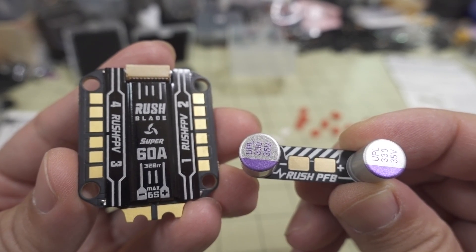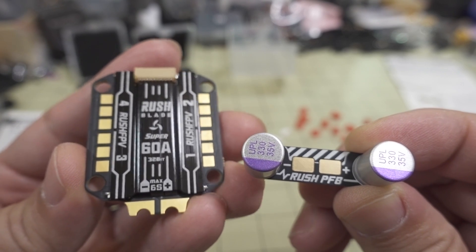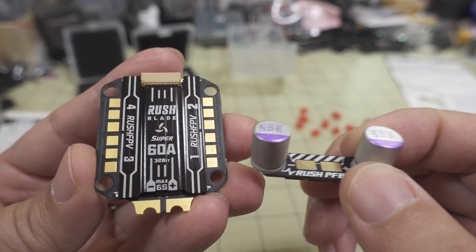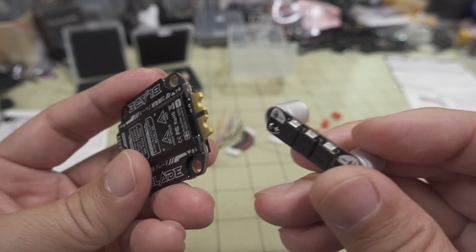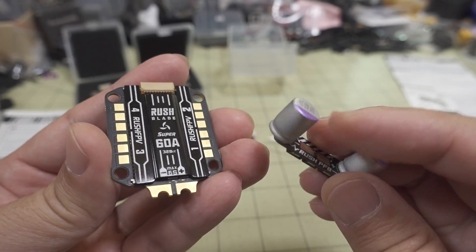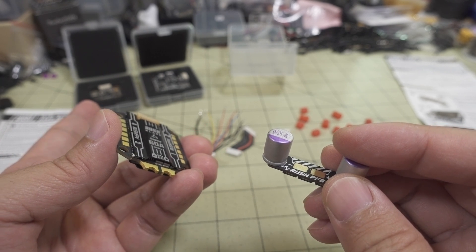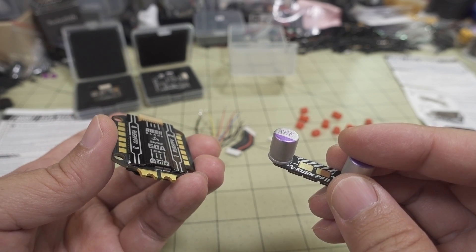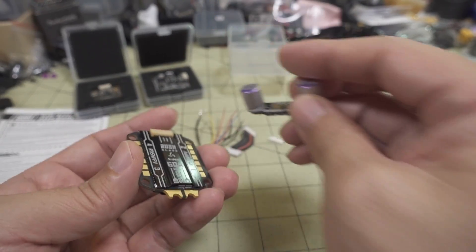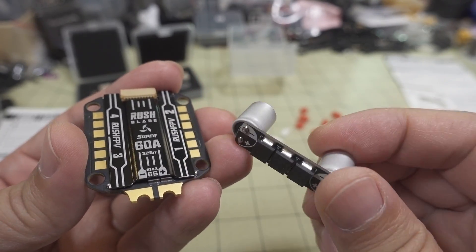I'm going to have a quick video here on the Rush FPV Blade Super 60 Amp 3-2-8, 4-0-1 ESC and the power filter board, which is this thing on the right. I wanted to show you these components before I put them into a build. This is going to go into a 7-inch build — I'm going to build another Flywoo Mr. Croc, and I'm going to build it with the Foxeer F722 VT.